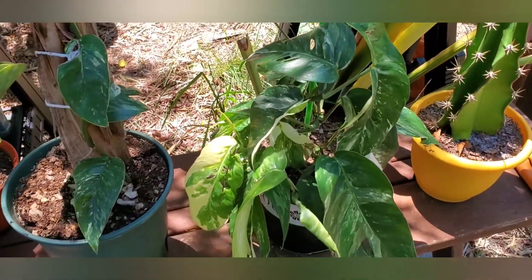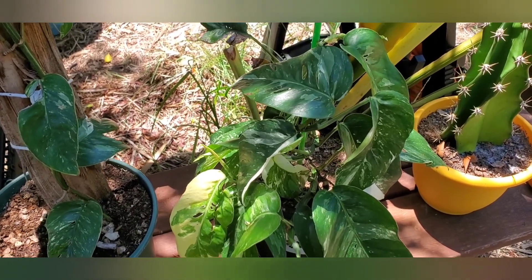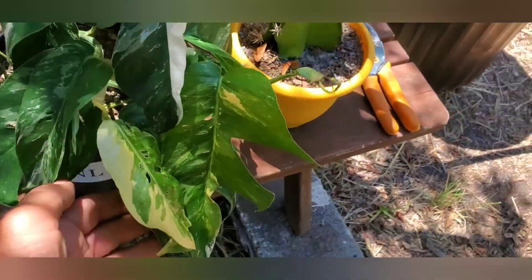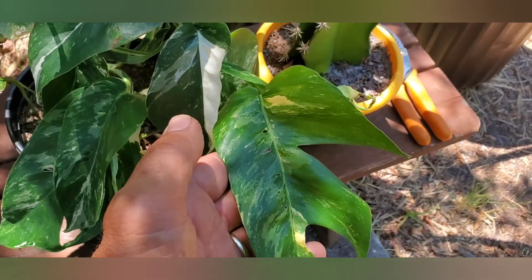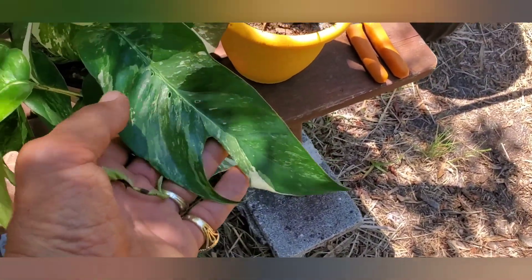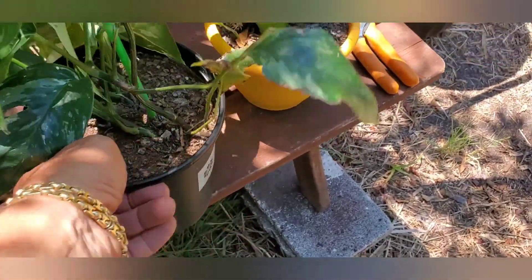Okay guys, this is the mother plant. I've had it since the early part of the winter, and there's a nice new leaf. I've got these big leaves on it and it really looks nice. Look at that leaf. There's a whole bunch of branches coming out.